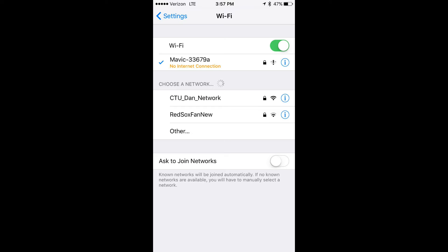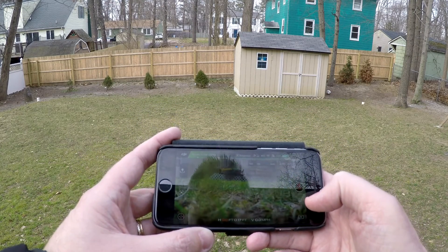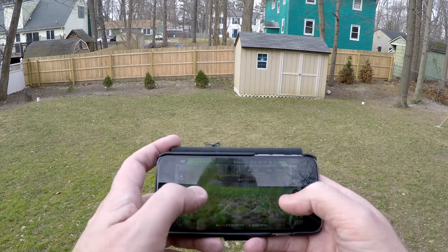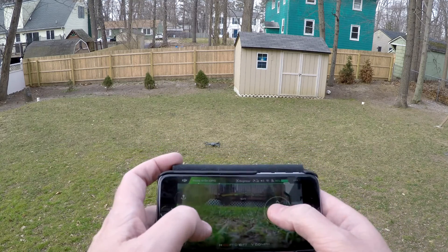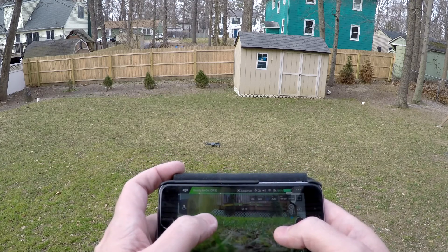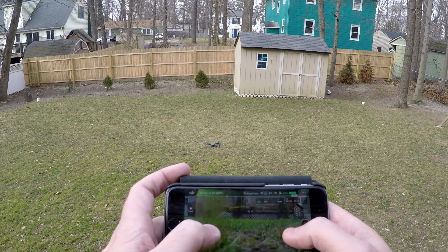We're going to go into the DJI Go app, which basically looks like any other DJI app. You've got your controls here to the left, controls here to the right, and this is exactly the same as it is for the actual controller itself.